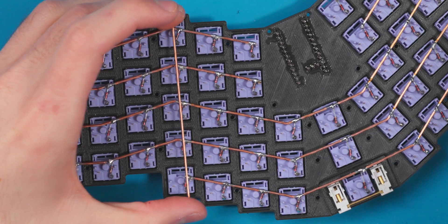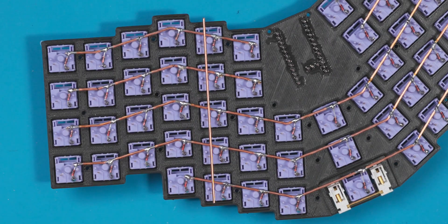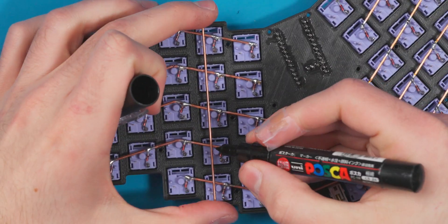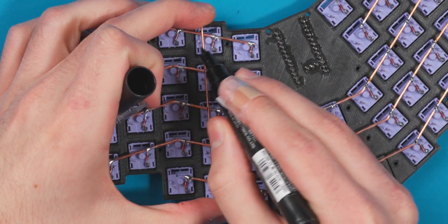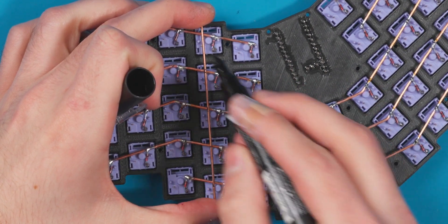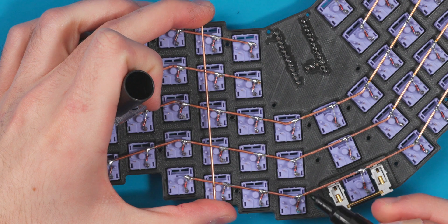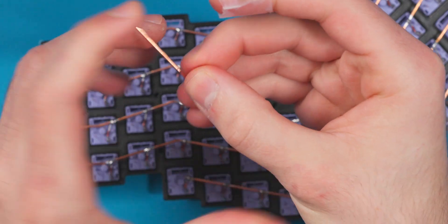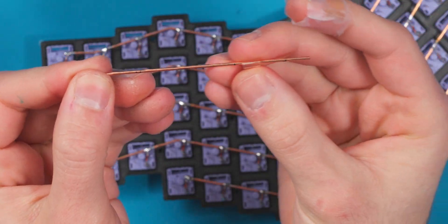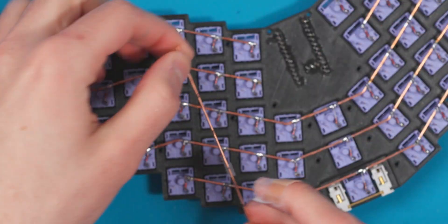I wanted to show how the columns are done before time-lapsing through it. Basically you take your column wire, place it on the board, and mark all the intersections with a paint marker. You don't need to mark the top one because we'll just trim it short. Then you grab some heat shrink tubing, put it on where those intersections are marked, shrink it down, and solder it to the columns. I'm going to time-lapse through this entire process now.